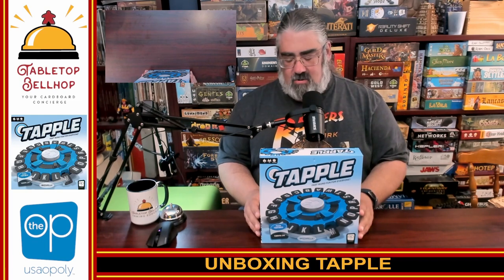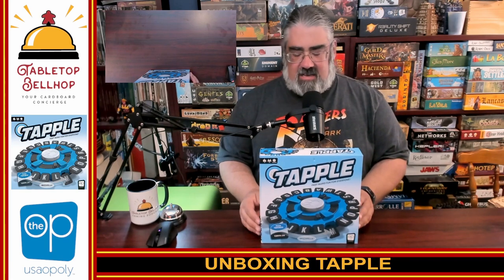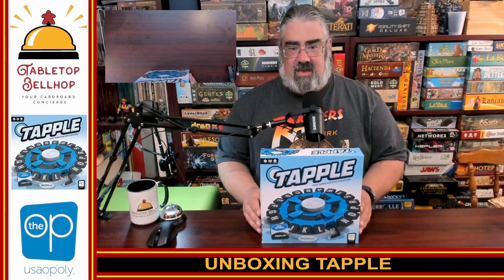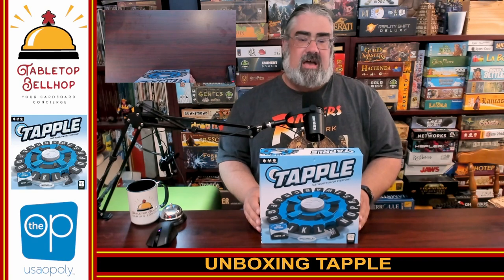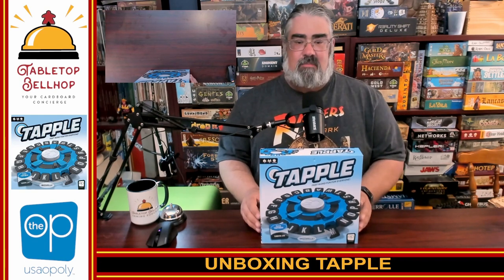We've got something slightly out of the ordinary for us today. I am about to crack open and unbox a game that I have been meaning to get a copy of for years. What's weird is it's not our usual type of game — usually we talk about heavier Euro style games, cooperative games, deck builders, things like that. But tonight we have a toyetic, gimmicky party game.